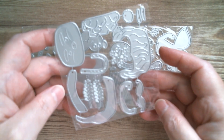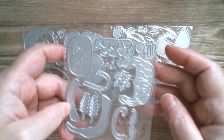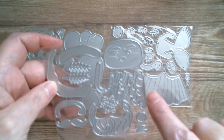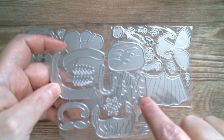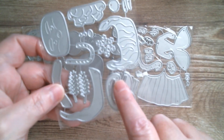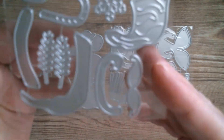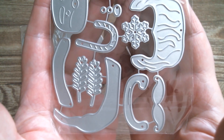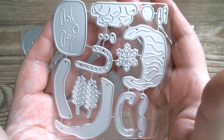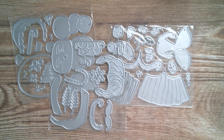This one looks like another cup to me — cups are very trendy this year — and it looks like a Santa Claus cup. I think he might have marshmallows on his head. I think that is the handle of the cup, and there's also a lovely little snowflake with it.